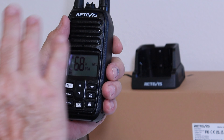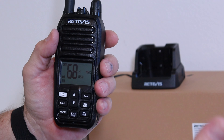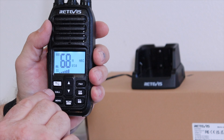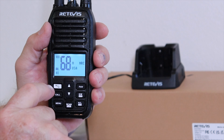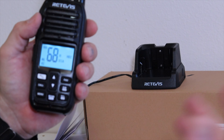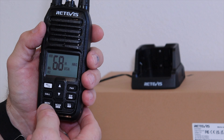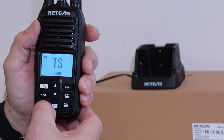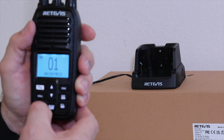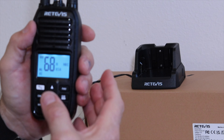I'm on channel 68, which is a general usage channel — that's where John and I will communicate. To call someone, you push the call button to get their attention, or you can just key the transmit button and you'll see the transmit bar show up on screen. There are multiple call sounds you can choose from, as explained in the manual. The menu button covers: squelch, scan, primary watch, call tone, busy lock, roger, backlight, brightness, beep, NRC, battery save, and weather alert.